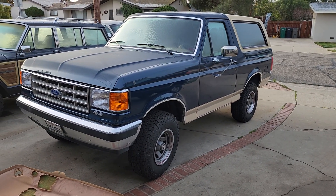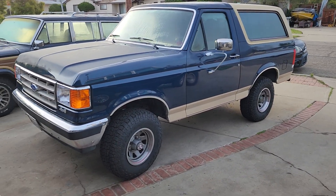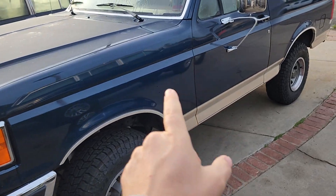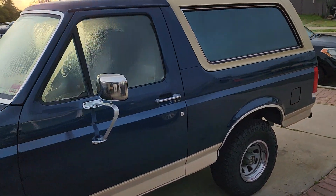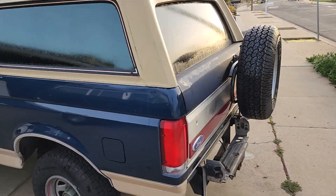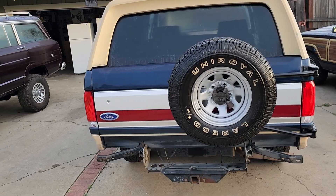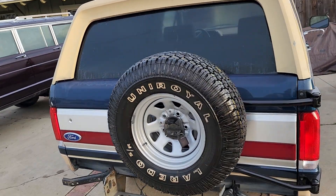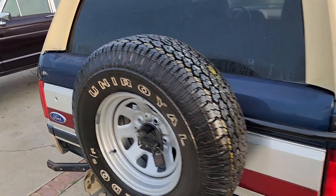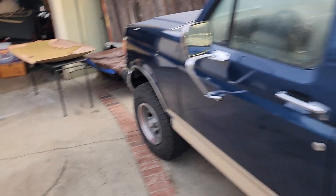We've been restoring this '87 Bronco Eddie Bauer edition — it's coming back together. Still got to get the emblems on, the rear bumper, and a spare tire cover. But today I'm gonna finish up the headliner.